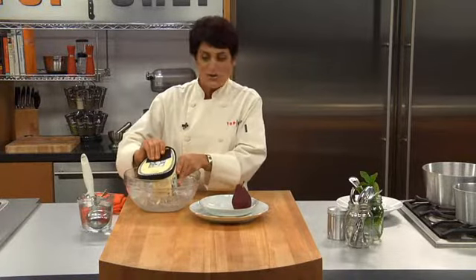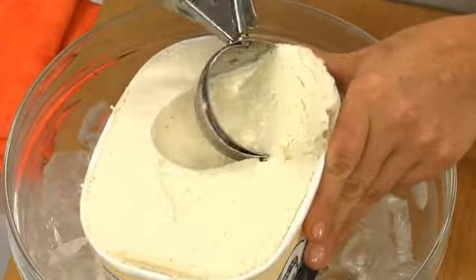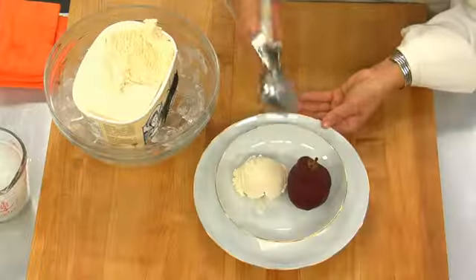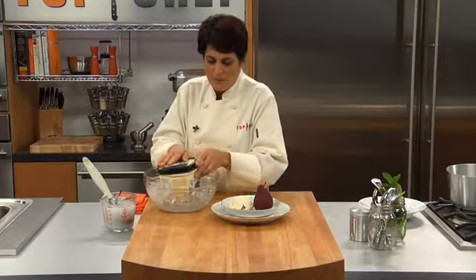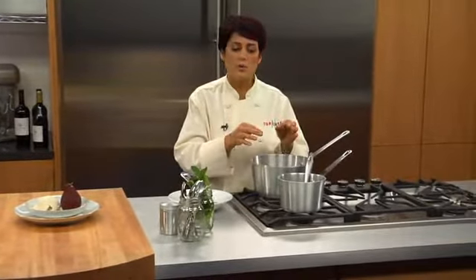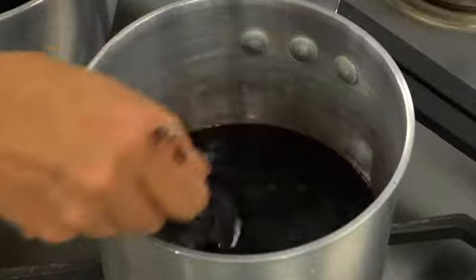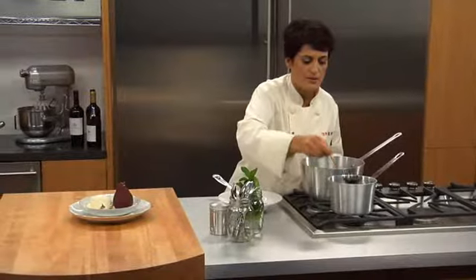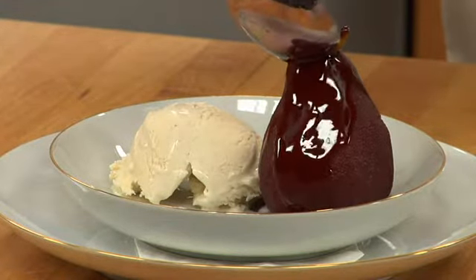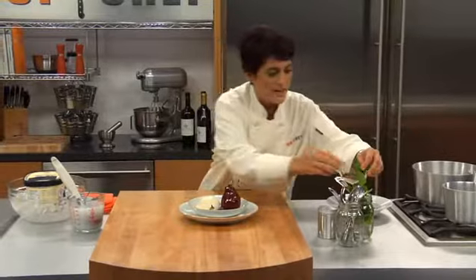Now we're going to add some vanilla ice cream. It's a great combination — poached pear and vanilla ice cream, you can't go wrong with that. I also took some of the poaching liquid and reduced it to a syrup, which we're going to drizzle over the poached pear for great, great flavor. Look at that — oh my gosh, that is simply beautiful. Let's add some fresh mint and a little bit of powdered sugar.